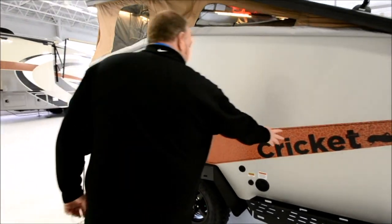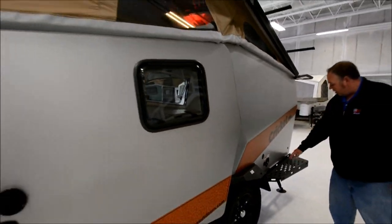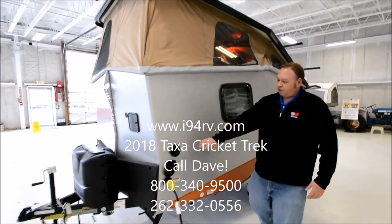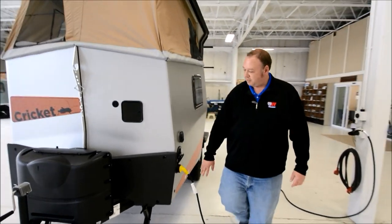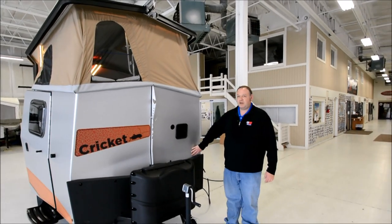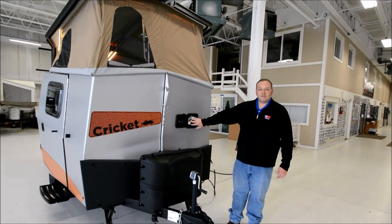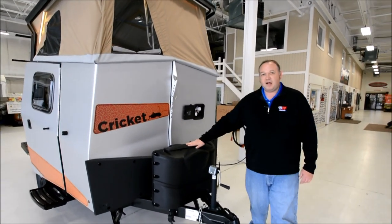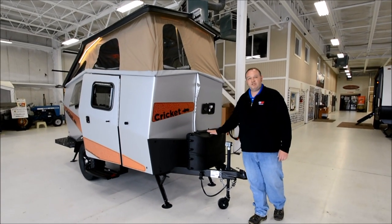They did some upgrades on the decals — looks nice and sharp. Back here you have water fill and solar prep. Over here is the exhaust for your heat and hot water system, city water fill, and your shore power station. There's a nice solid steel rock guard to help protect these aluminum panels if you go off the beaten path. Right here is an outside shower hookup that works in conjunction with your shower tent, and then two 20-pound propane tanks — you should easily be able to go a season on just these two tanks.